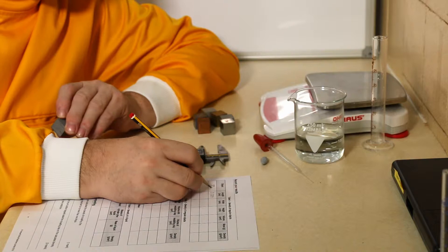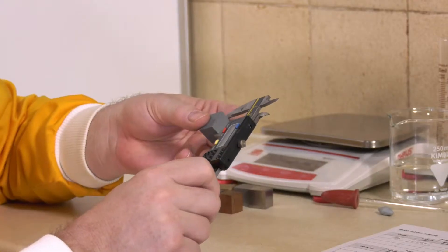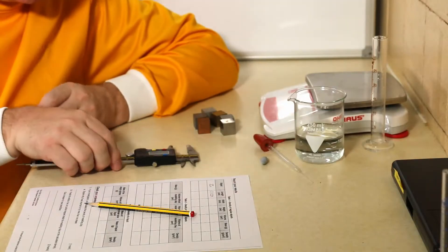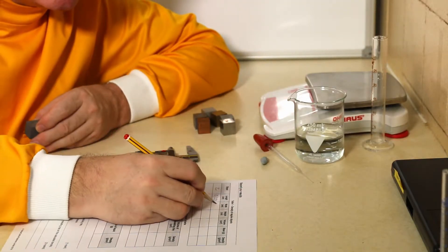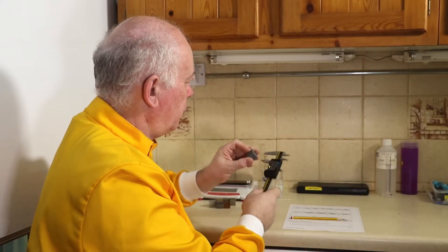This object is zinc. I'm going to record the next face, which is in fact 2.017. So I've now done those two faces.